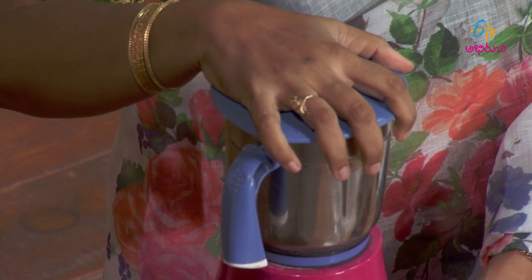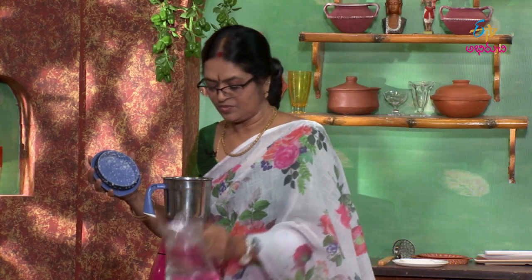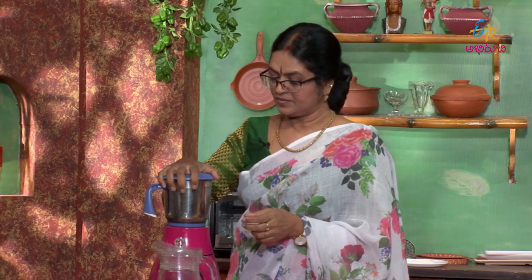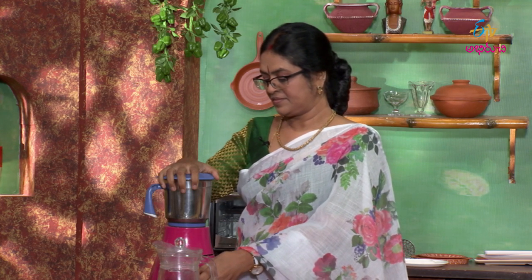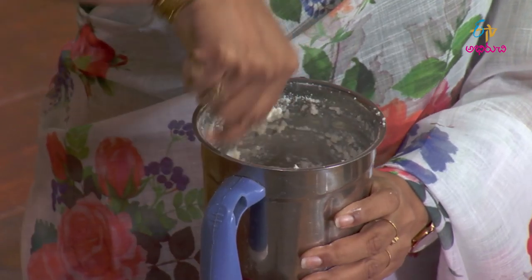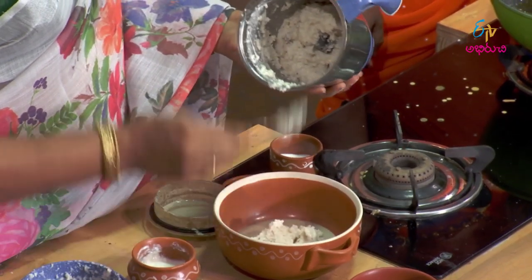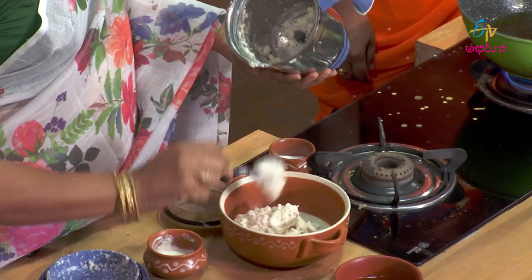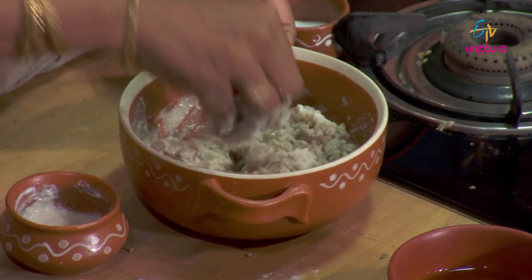Take it and add it to the mixture. Now let's add a little bit of water for the first time and then add a little more water. We are going to make it in this bowl — first loose, then tighten it, and finally make it the correct consistency.